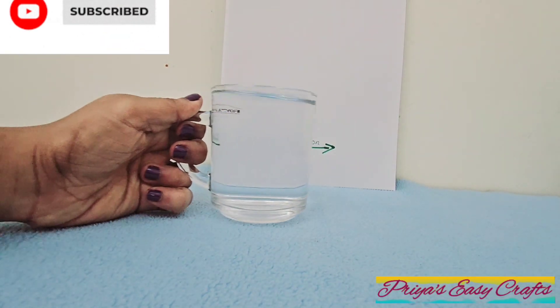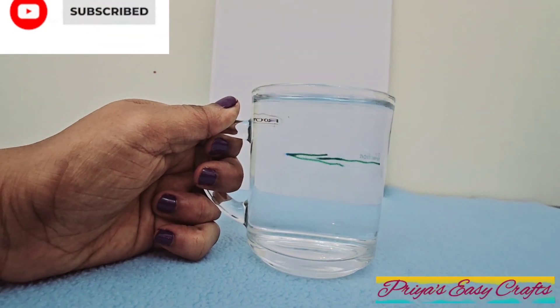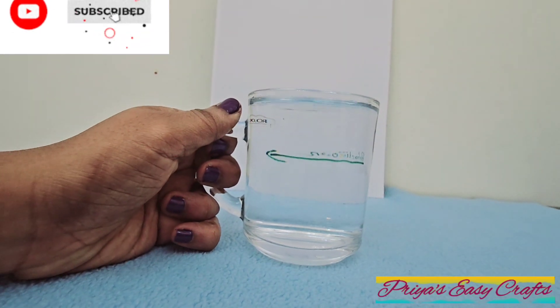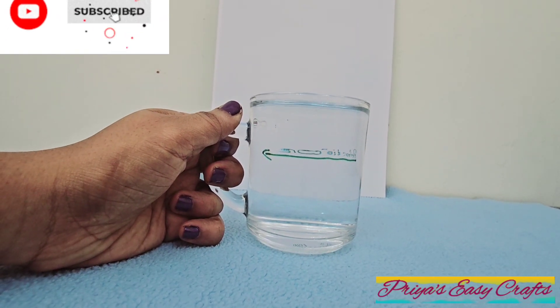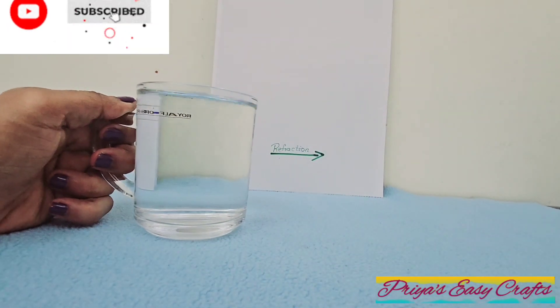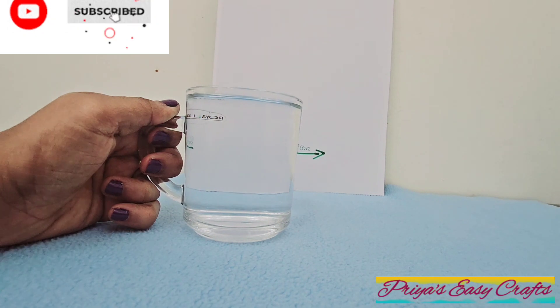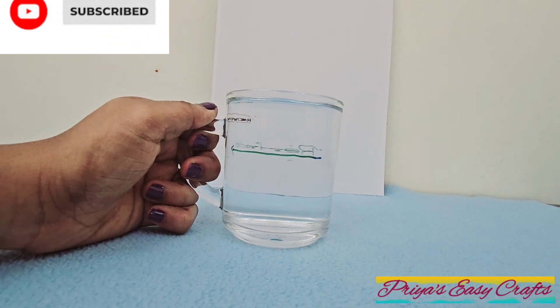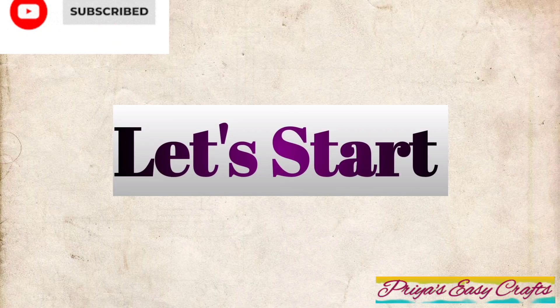Hello my dear friends, welcome to our channel Priya CC Crafts. In today's video we are going to learn how does an arrow change direction in water. Let's start.